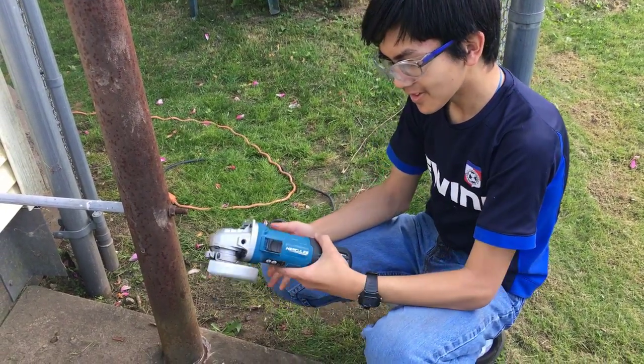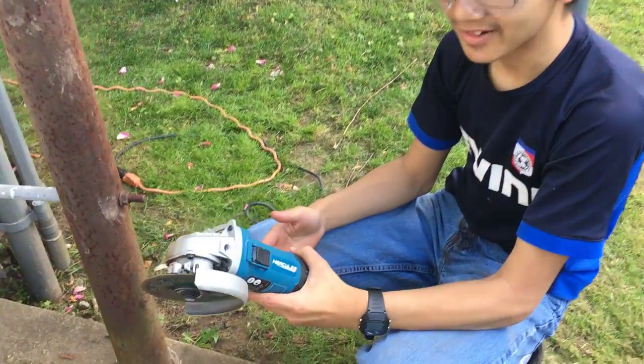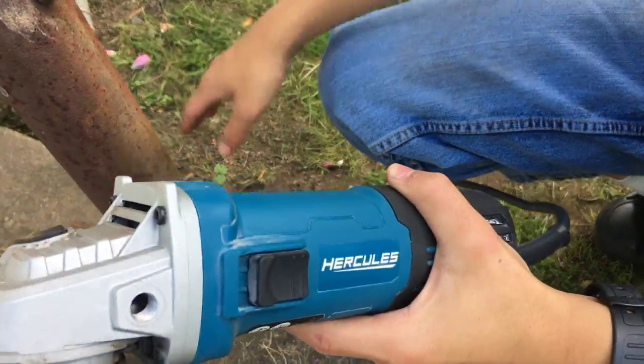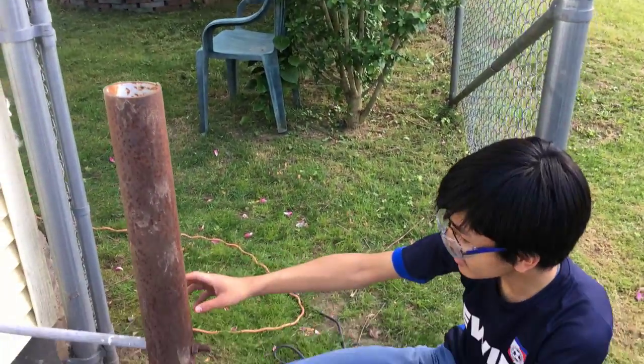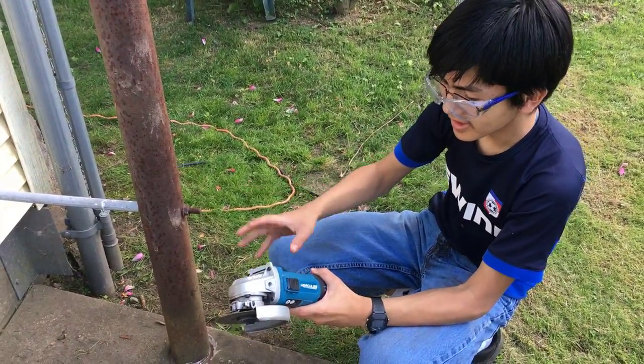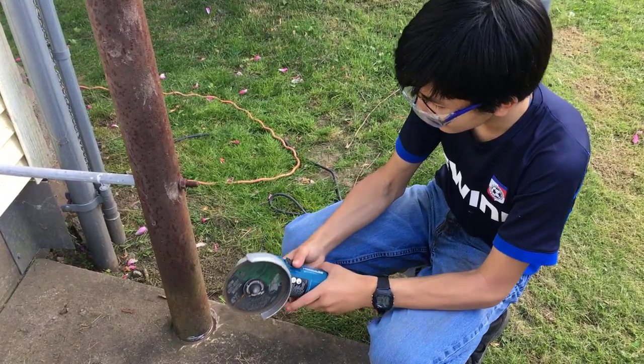Hi YouTube, I'm Ayman and this is the Hercules Angle Grinder. We're using this to cut this post here because it's blocking our path for our wheelbarrow to go through.